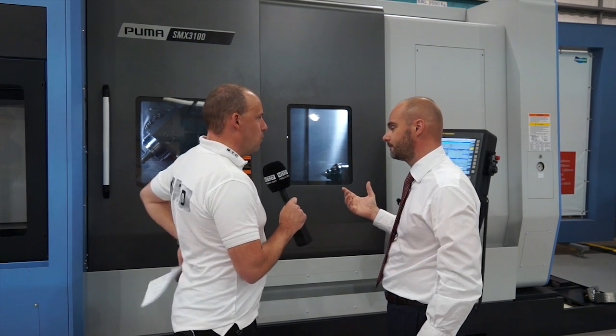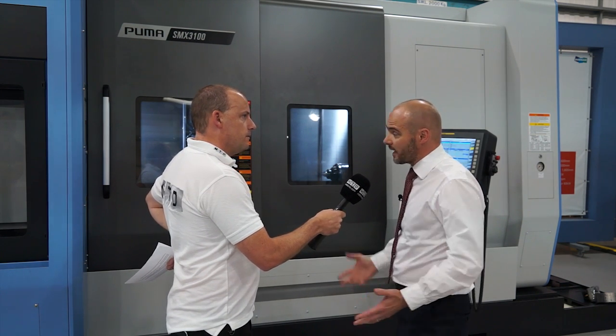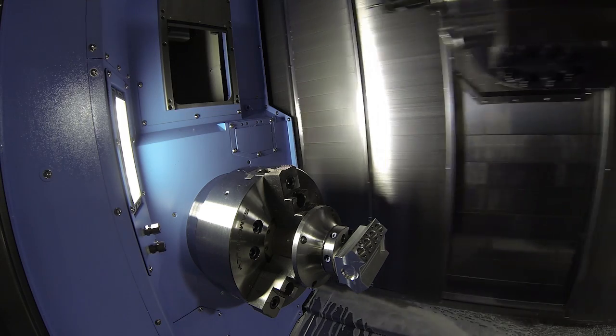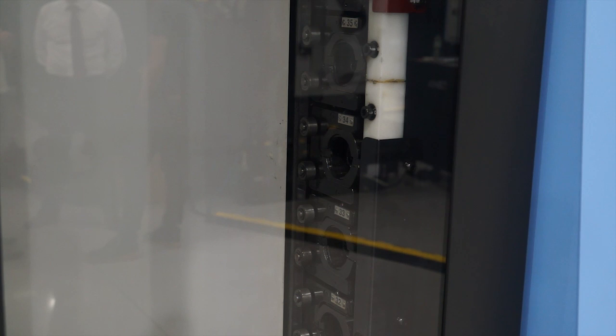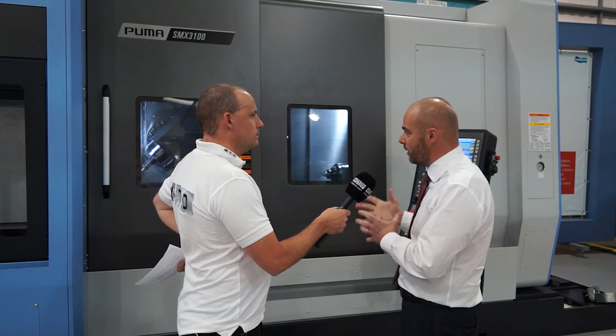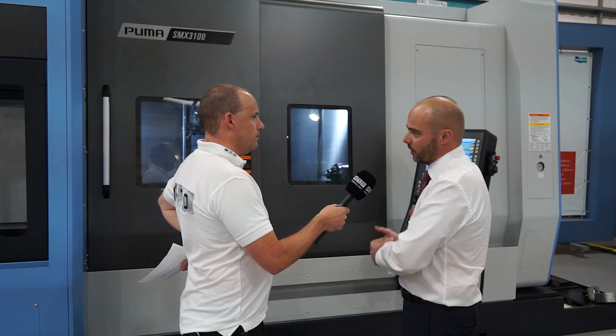Would I be right in thinking that with a machine like this you're going to have longer cycle times, therefore more opportunity to bring thermal growth into the equation? I think that's a good assumption. On a standard lathe you've got a turret with 12 tools — this has got an 80-tool station magazine. Generally the parts you are machining tend to be more aerospace, motorsport, higher added value, that would normally go through various processes — a lathe, a mill, a boring machine — it's all done in one.